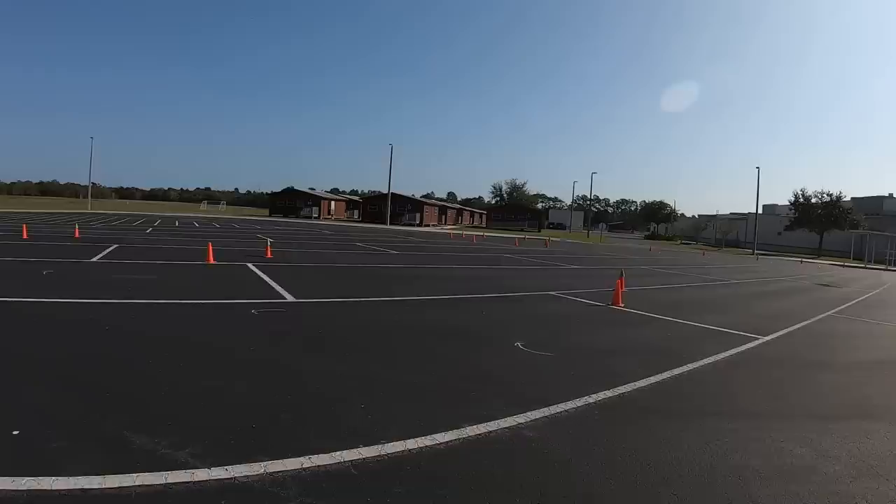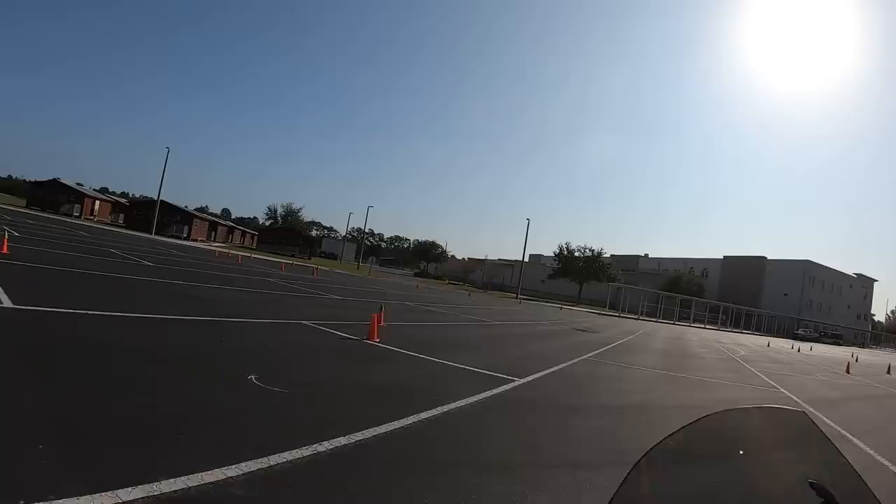Do another circle. So my head's turned, I'm looking for that green cone. Looking for it — there it is.